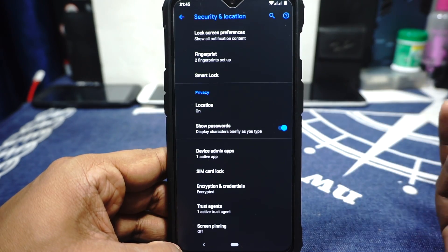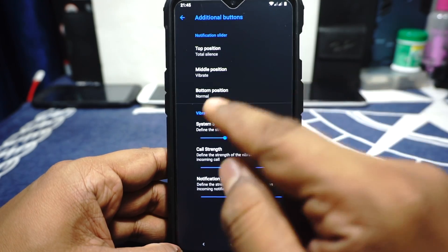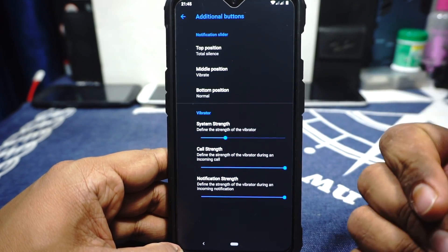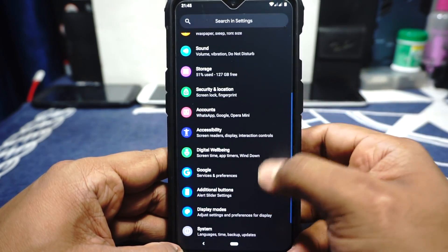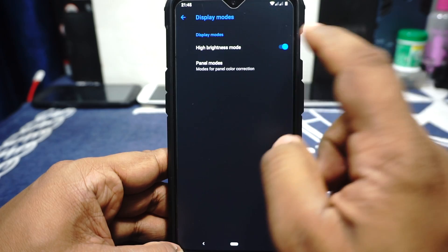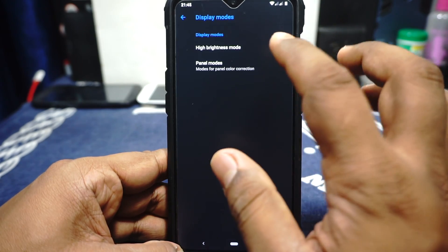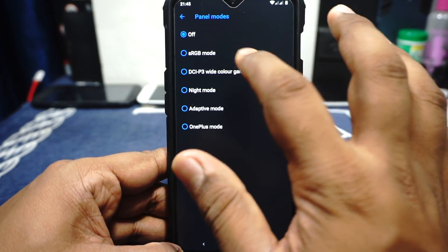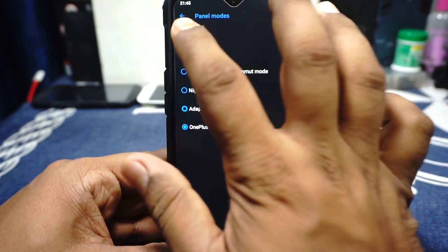In the additional buttons options, you have a vibration selector where you can customize the strength of vibration, which is really cool. Notification slider is also available and customizable. In the display modes, it has a high brightness mode which cranks up the brightness to the full slider. Panel modes are available where you can customize sRGB mode, DCP3, night mode, adaptive mode, and also OnePlus mode.